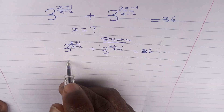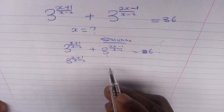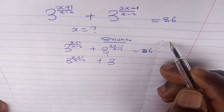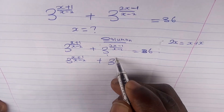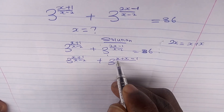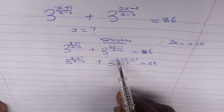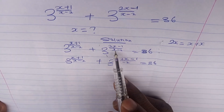We can write the expression as 3 to the power of (x+1)/(x-2) plus 3 to the power of (x+x-1)/(x-2) equals 36, because 2x is also equal to x plus x. Notice the value remains the same.